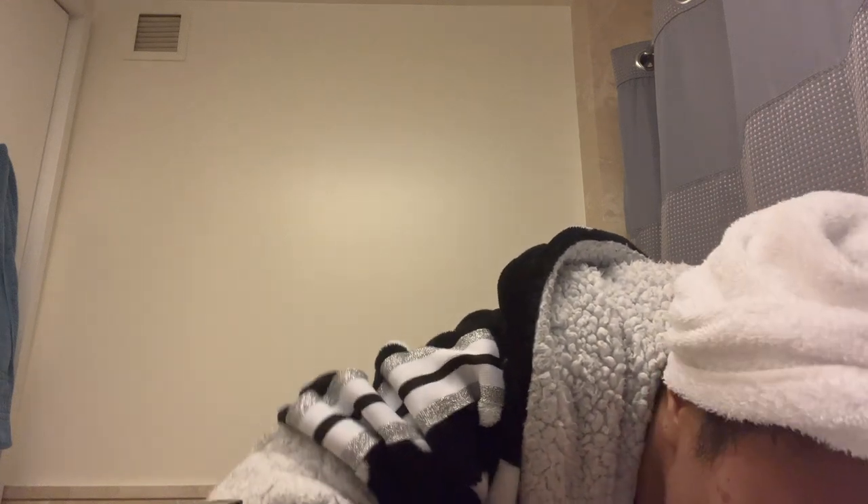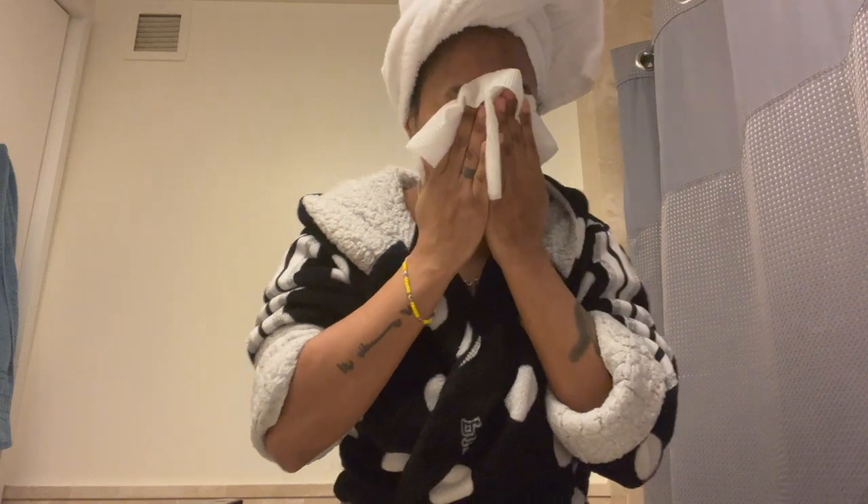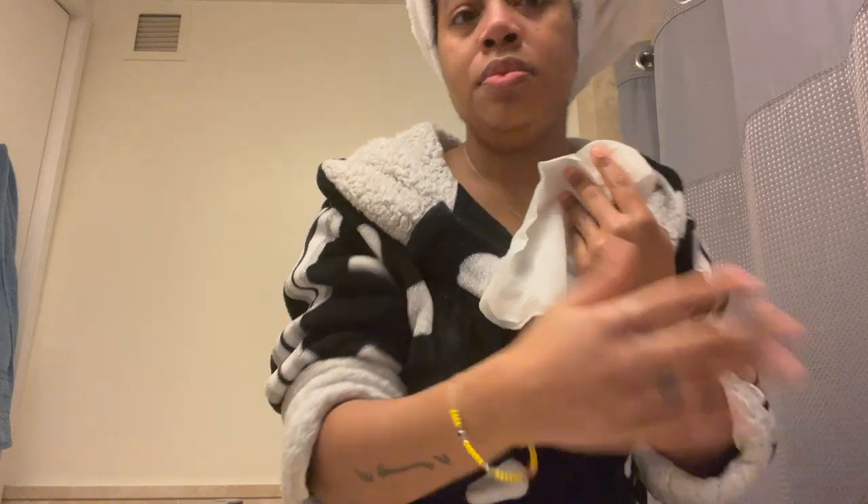I'm using this napkin because I have to wait for my face towels to come in. Pat dry — do not wipe, just pat.